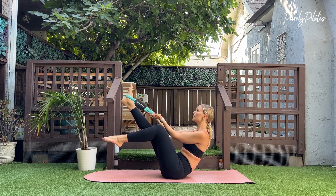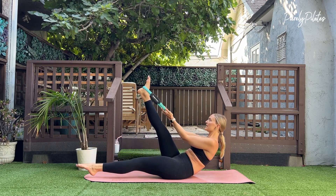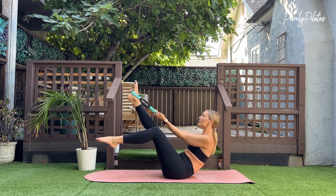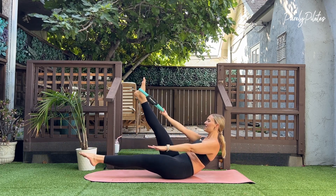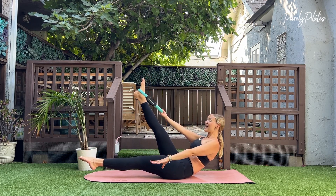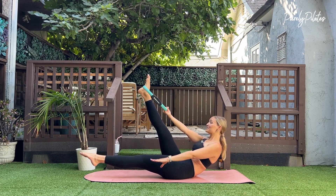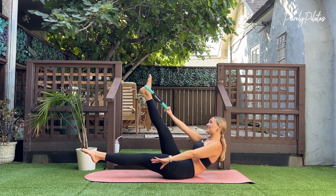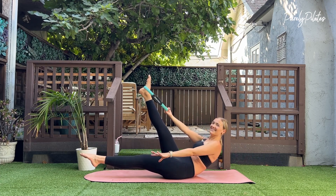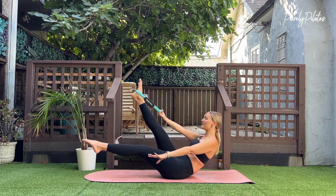Bend your knee, extend — inhale as you extend, exhale as you bend. For eight, seven — keeping core engaged, exhaling as your knee comes back towards your body — for five, four, three, two, and one. Hold out long, release your left arm, pump — inhale two, three, four, five and exhale two, three, four, five. Hips are square — inhale two, three, four, five and exhale two, three, four, five. Strong abs — inhale two, three, four, five and exhale. Last one — inhale two, three, four, five and exhale two, three, four, five.